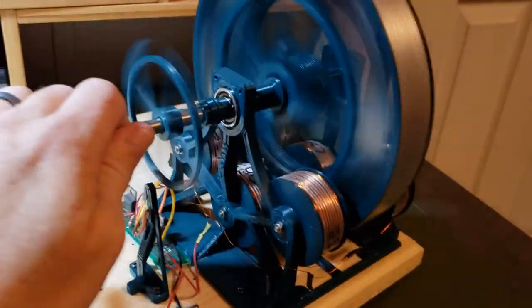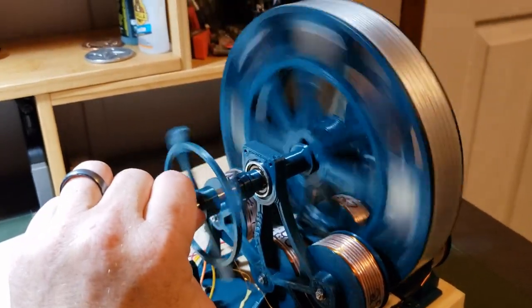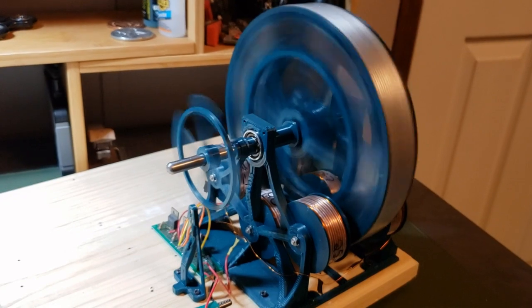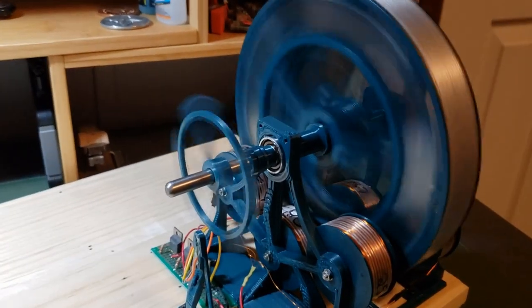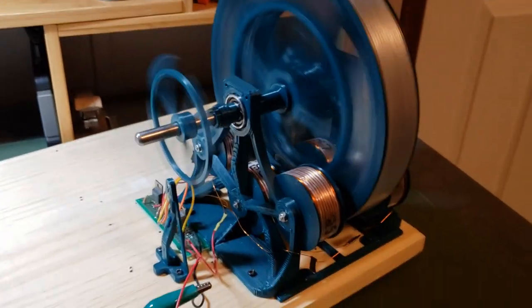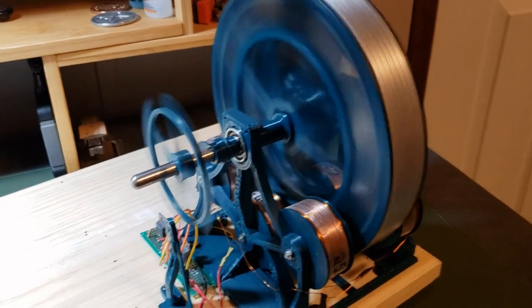I'm not sure what to do with it yet. All these motors that I'm making — all they do is spin. I don't have any use for them. So that's the next thing that I'm going to be focusing on.